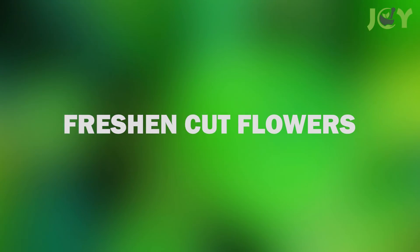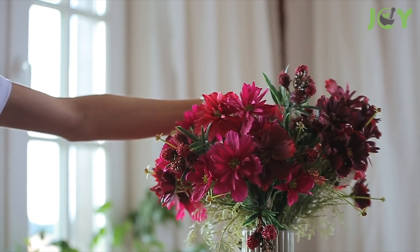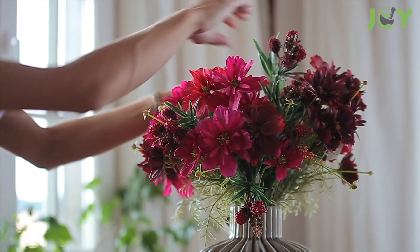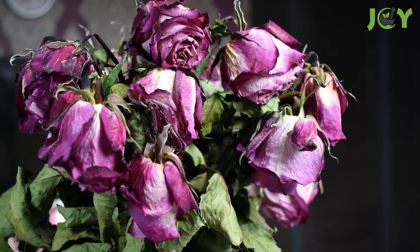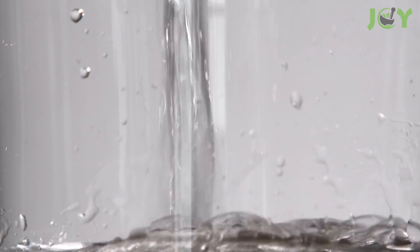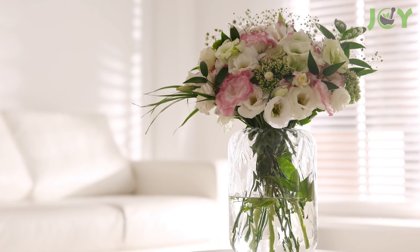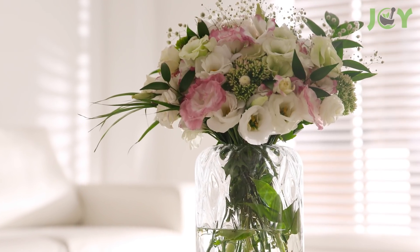Number 5: Freshen Cut Flowers. Bringing your beautiful blooms inside means they'll freshen up the place and show the fruits of your labor, but unfortunately, they'll inevitably end up dying. Keep them looking fresh for a bit longer by adding a tablespoon of baking soda to a few quarts of water. Change this solution every day and you'll probably find that your gorgeous flowers stay that way twice as long as they used to.